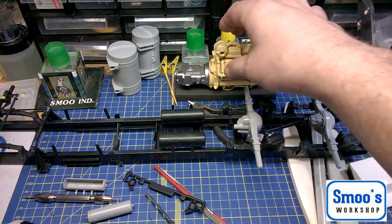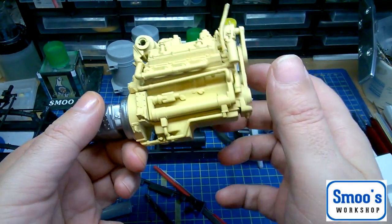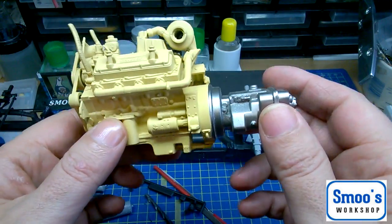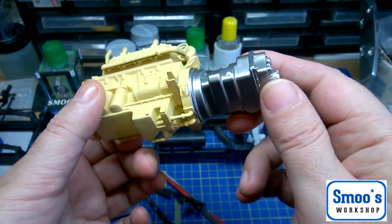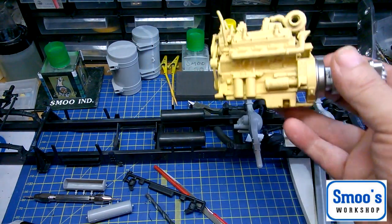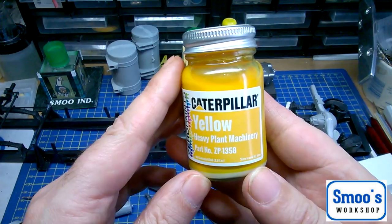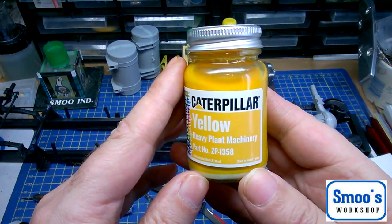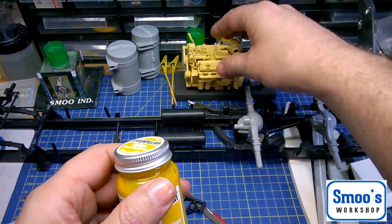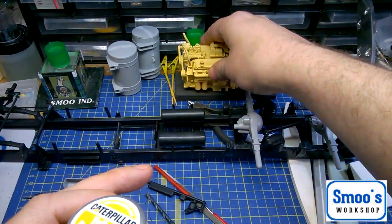In the last video you'll have seen I put the engine together, and I've done a bit on it since then. I've primed it all in Steiner Res neutral yellow, which is the colour the engine is at the moment. I've painted the gearbox in Mr. Colour Super Metallic steel — I've still got to do an oil pin wash and darken that down. I've got Caterpillar yellow from Zero Paints for the engine — you can get that from Hero Boy. I'll mask up the gearbox, spray the engine, then do all my fine detail painting.